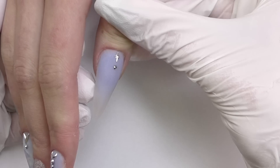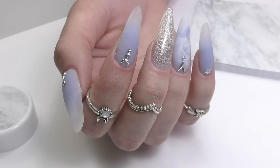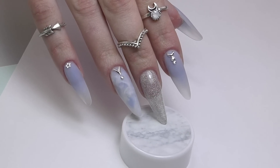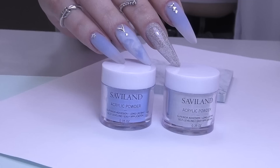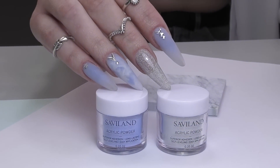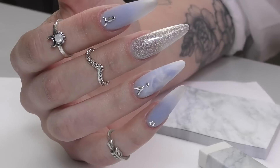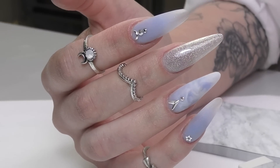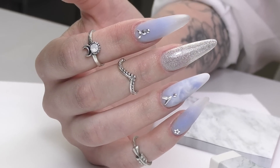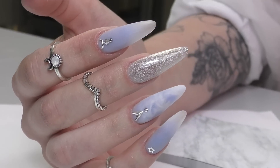I decided to decorate these nails with metallic rhinestones and accessories to make them look better. It looks so unusual to me because I haven't done this style for quite a while, but I think I like it. I will leave all the links to the products I used in the description below. Thank you so much for watching — if this is your first time here, consider subscribing as I post new nail art tutorials and product reviews every week. See you in my next one, goodbye!